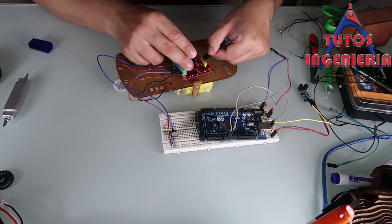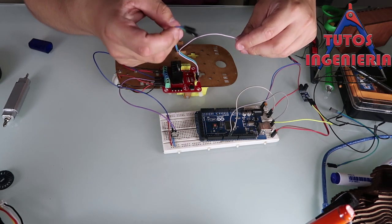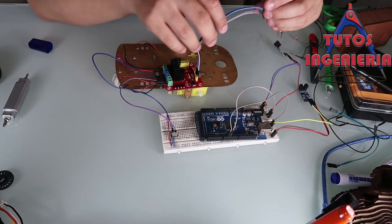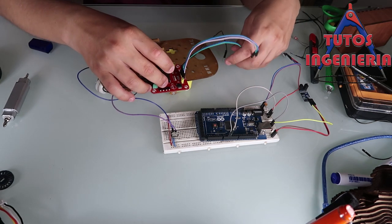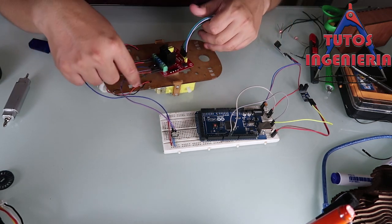The three cables I connect in this part are: two of them are the direction of the motor, and the other one is the PWM signal of the motor. That's it — it's very simple.